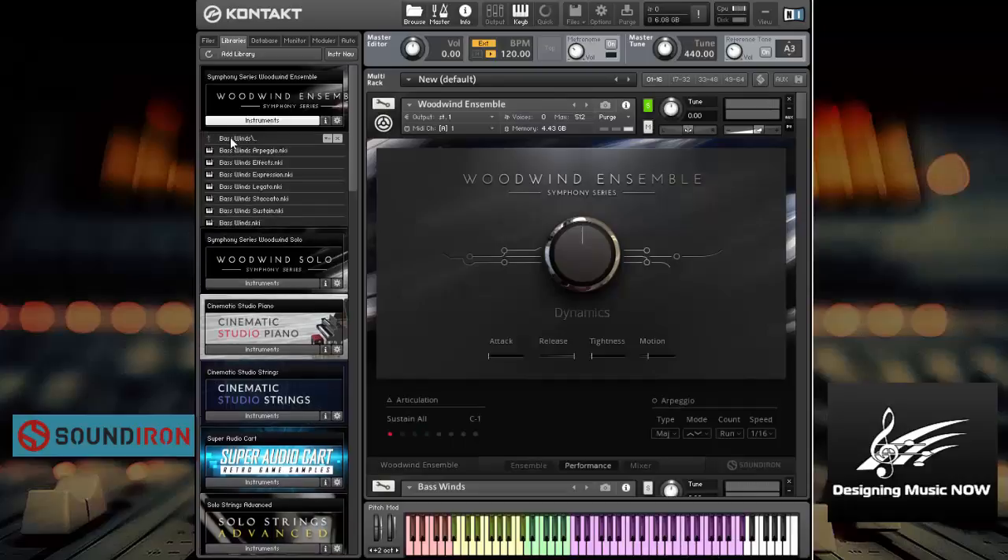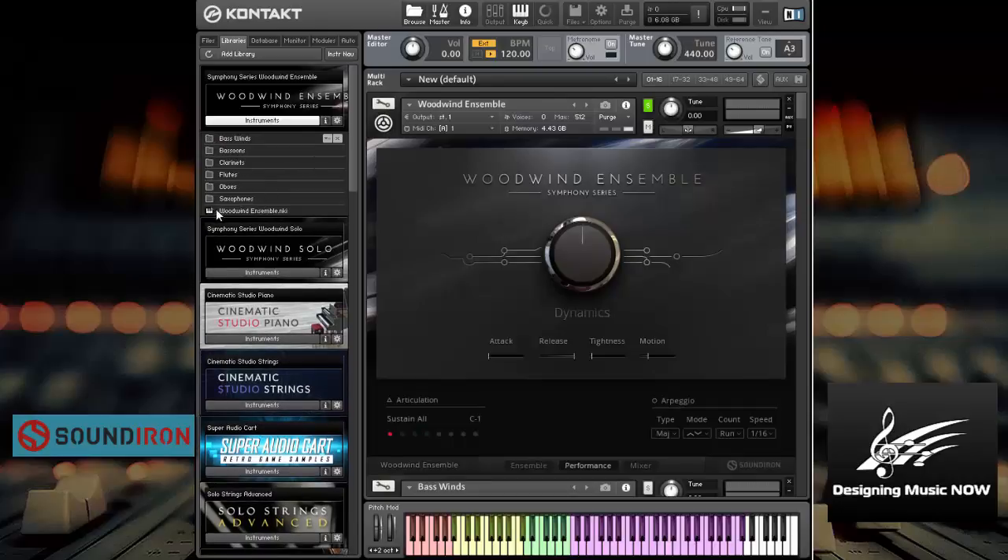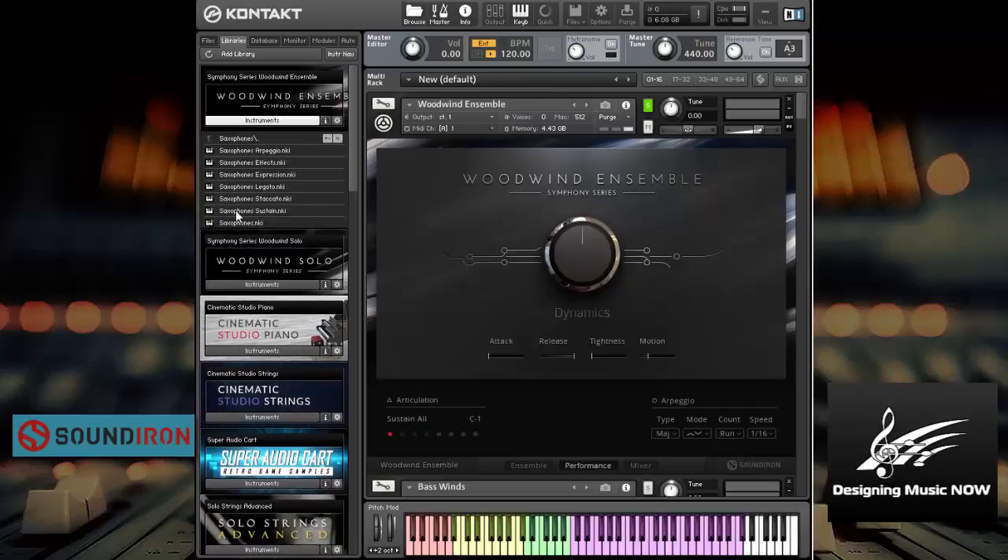Within each of these — the bass for example — there are seven different instruments. This is all of the articulations in one, and then it's subdivided further into arpeggios, effects, expressions, legato, staccato, and sustain. That's true for each one of these instruments. So the flutes have the same seven different articulations as subdivisions. This is the main instrument, and then each one of these has a main instrument but they're also broken down into smaller ones.